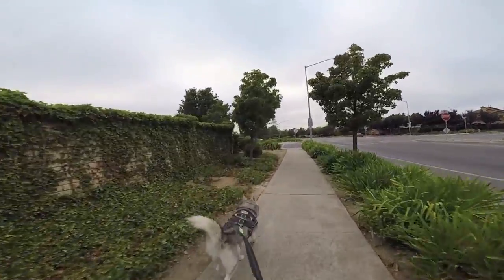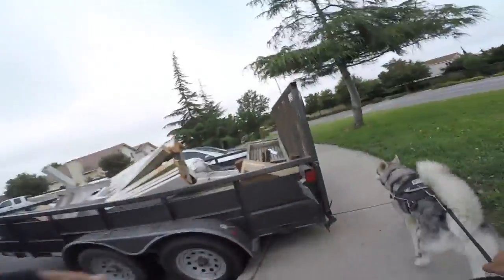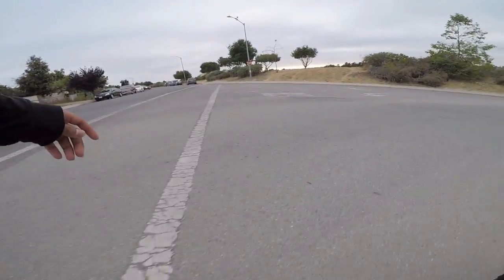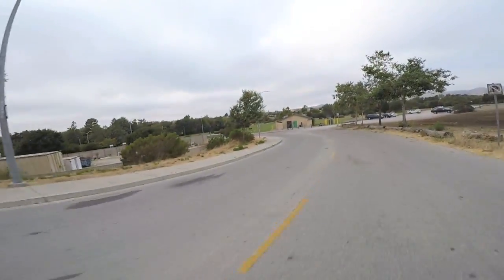I was honestly a bit scared of this — I would have thought it would go way worse. I would have died. First downhill test on the longboard. Too fast. Too furious.